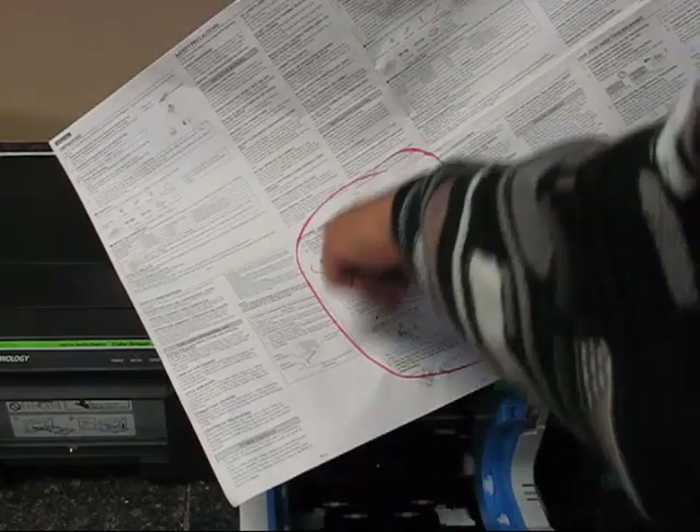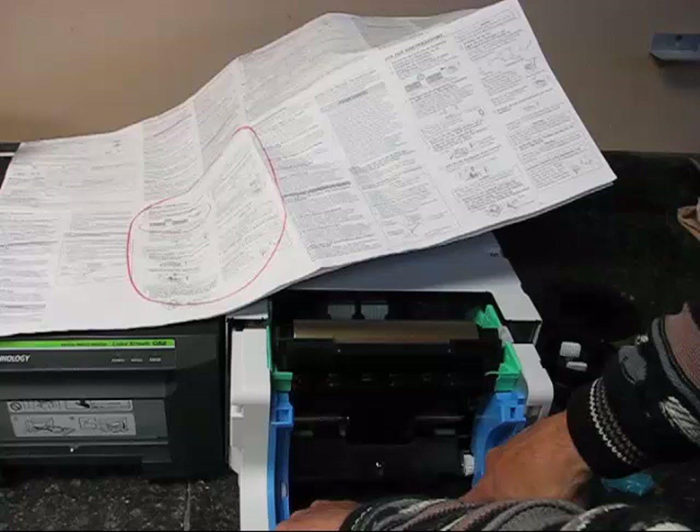There's a section that shows you how to adjust these guides. If you're using 5x7 paper, you want these guides pushed on the inside part right there. If you're using 4x6 or 6x8 paper, you want the guides to the outside like so.